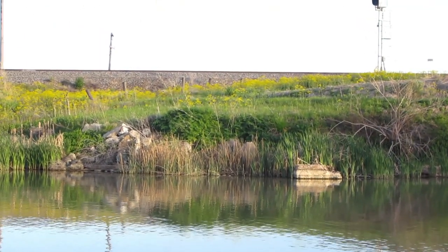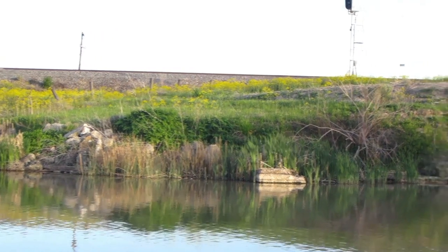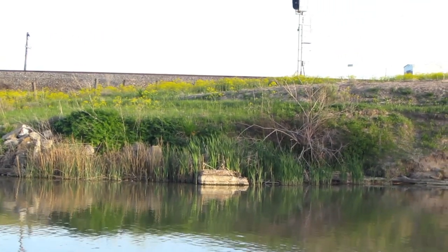This is what we're really looking for today — structure in shallow water. We're going to continue to focus on different areas that have structure and see if we can get into some more cats here.